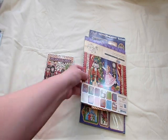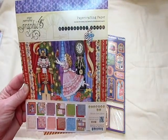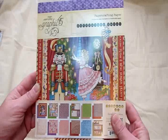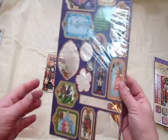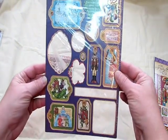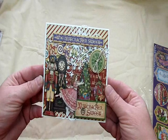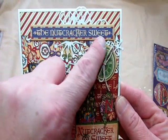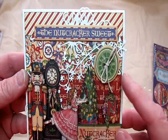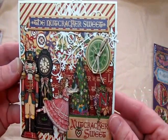The first one I created using this beautiful paper by Graphic 45 and it's called the Nutcracker Suite. I had ordered this last year when it was on sale at the end of the year and haven't used it yet. And then I had ordered this chipboard — it's the Nutcracker Suite tags number one. So I used that, and here is the card. Isn't it adorable?